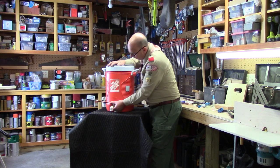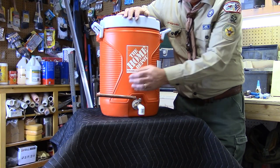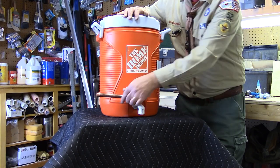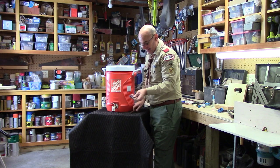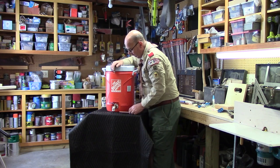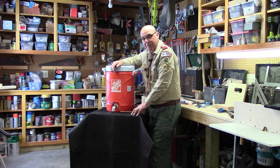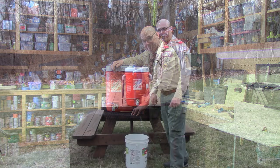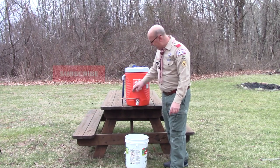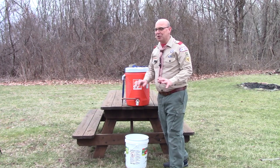There we have it — our hand washing station valve assembly mounted into the five-gallon jug, with a seven-inch-long piece of half-inch copper tubing and an end cap for safety. I would remove this for traveling so it doesn't stick out and get caught — you can store it right inside the water cooler. With the valve assembly mounted, it's nice and firm and ready to use. I hope this gadget is helpful to your troops so you can have clean hands while camping using warm water. Get out there with your patrol mates and troop mates, have fun camping, and enjoy the great outdoors!